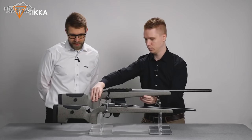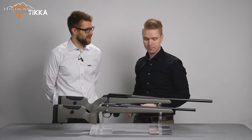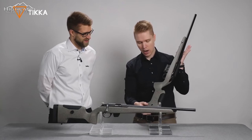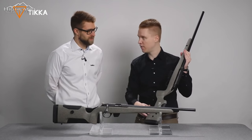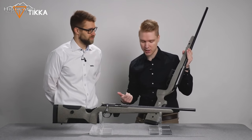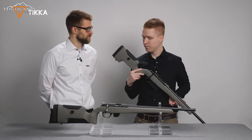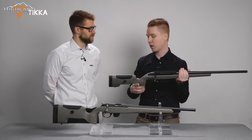The stock features QD attachment points on the left side, allowing you to use quick-detachable slings in a more tactical style. These let you carry your rifle on the front, or it may suit you better to carry it on your back using these attachment points.